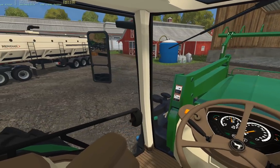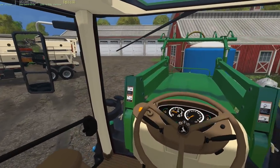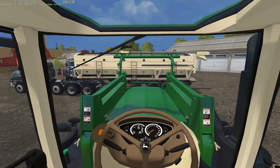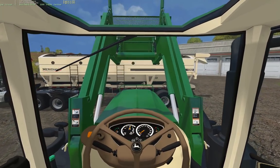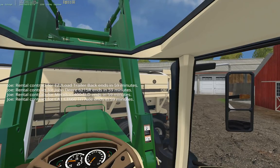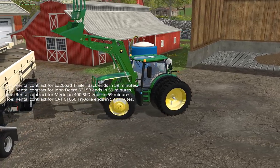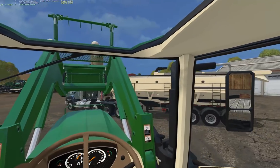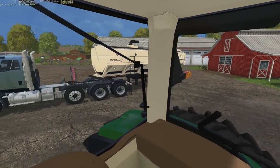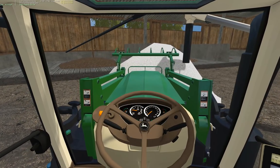We'll see if we can actually load up this larger seed tender. Kind of an awkward area to work in, but should be able to load that up fairly easily. We got almost all of it — missed about one liter. Go ahead and take another big scoop.